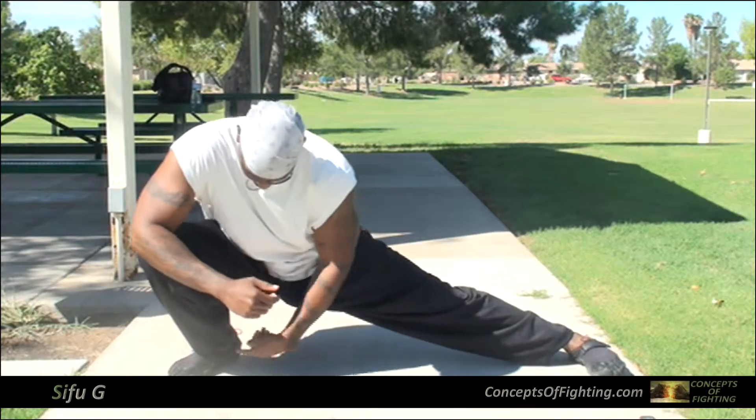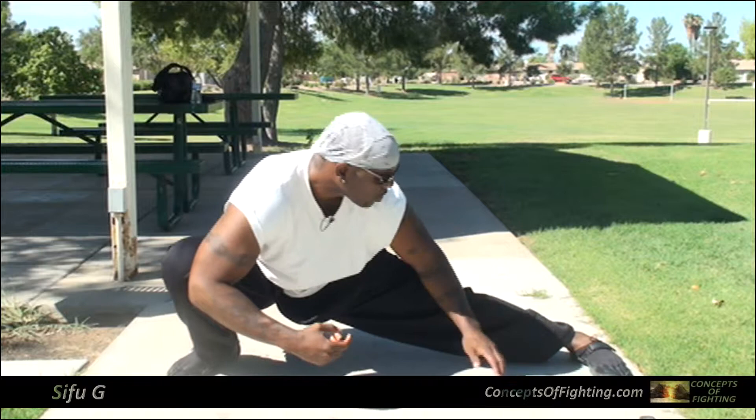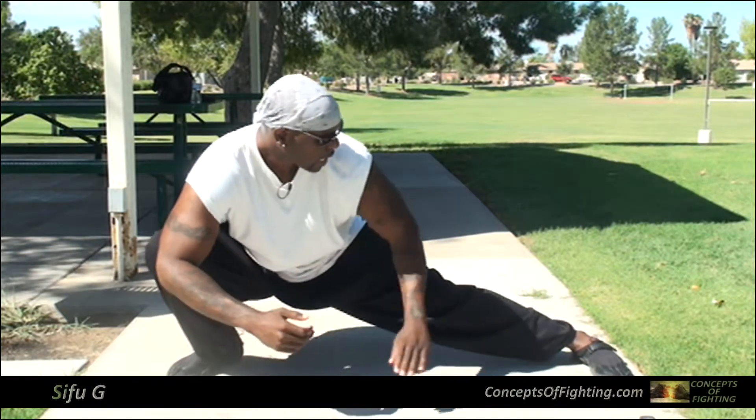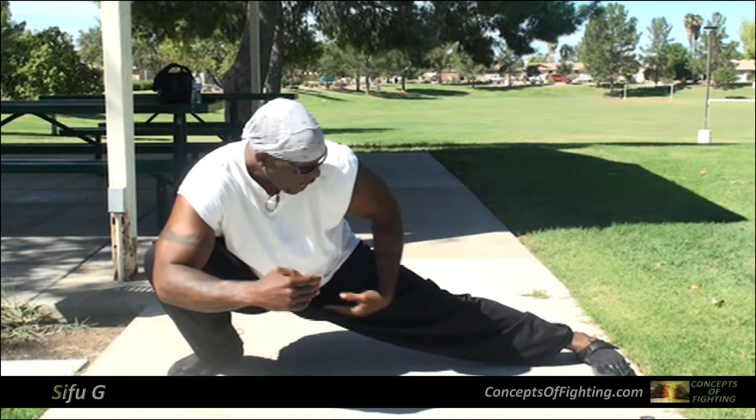The whole idea of the sweep stance: you want to make sure you have this foot flat on the ground and this foot bladed. This is the blade of the foot — we'll talk more about foot formation later. Focus on how we're stretching here and get as low as you can — as low as your muscles will take you. If you can't go down really low right now, you'll eventually get there.